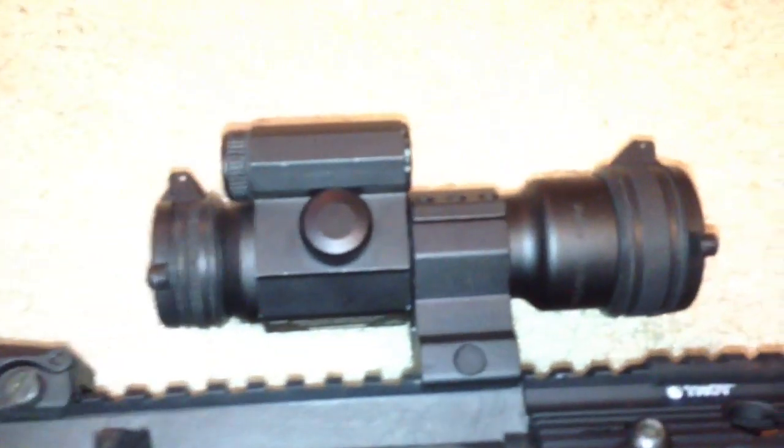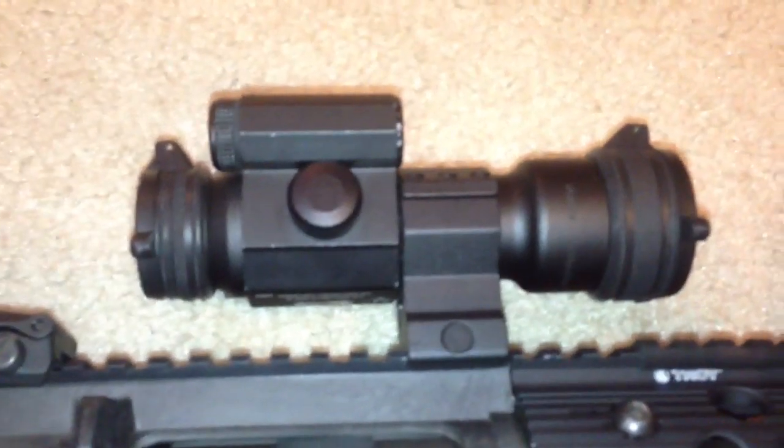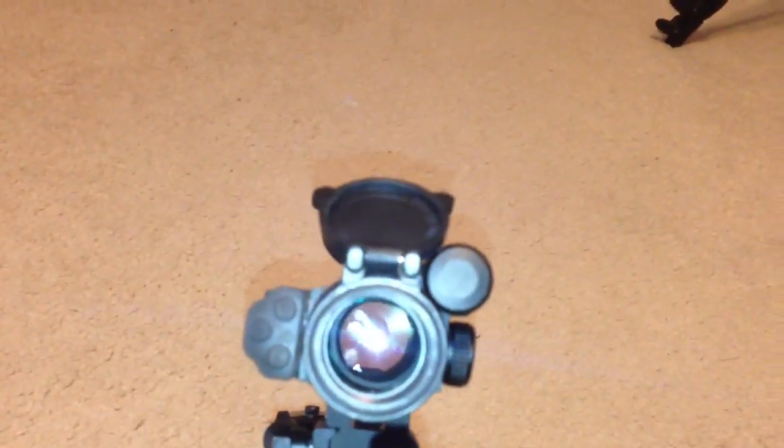We're going to put the Vortex Strike Fire on there — no, it is not an Aimpoint, I am not a baller. But yeah, it does do very well and I will definitely be doing a video on this as soon as I can. It's green and red as you can see — don't mind the flash — and all that good stuff.